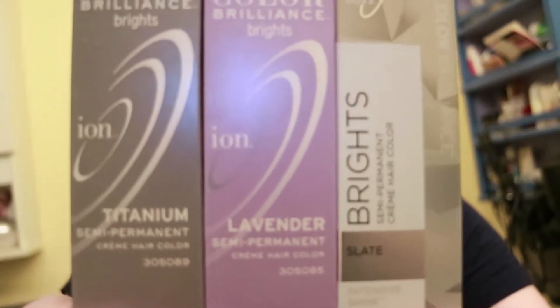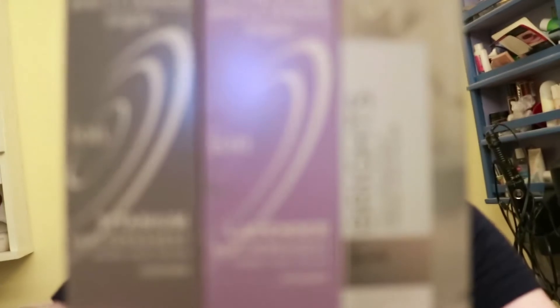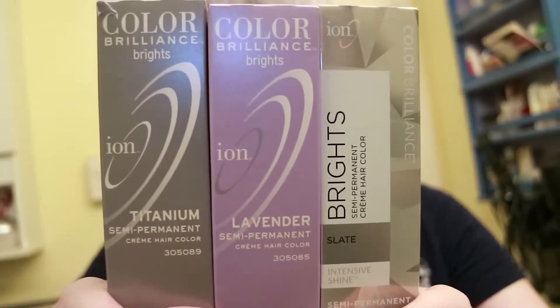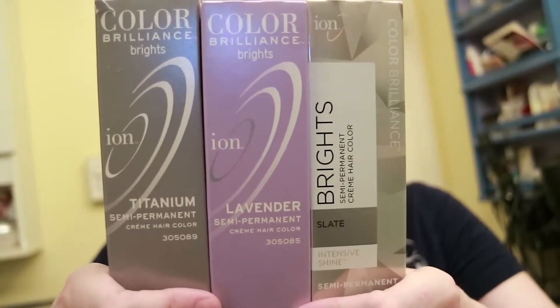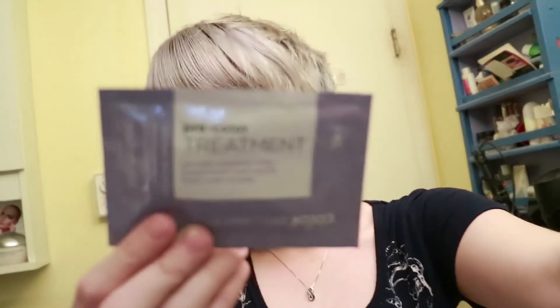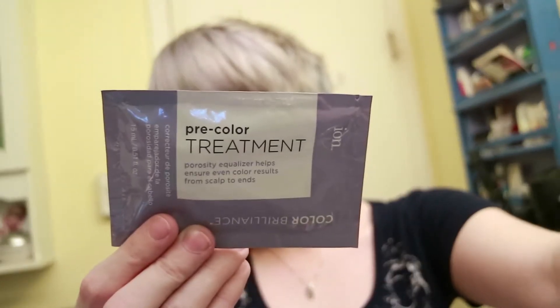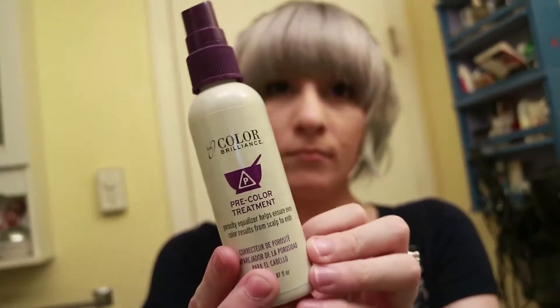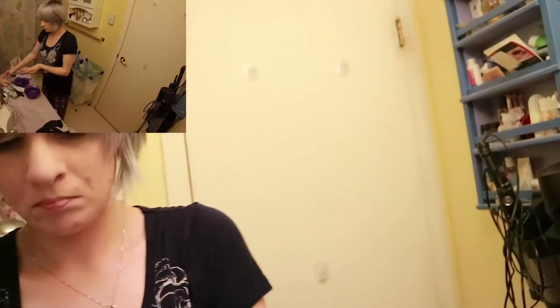I also add a bit of Radiant Orchid later on, but I don't show its box because these are actually reusable colors, meaning you can use more later if you still have some left in the tube, which is great for touch-ups. I'm also going to be using Ion's Pre-Color Treatment, which helps with an even absorption of the color into the hair. It just makes everything even and nice, and it also comes in a spray form, so I'm going to be using both the serum and the spray to prep my hair.